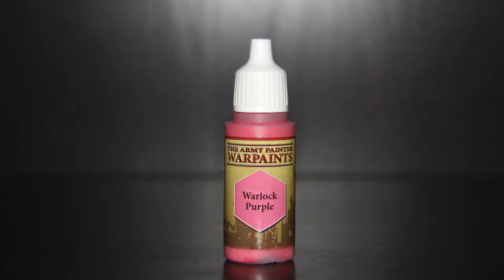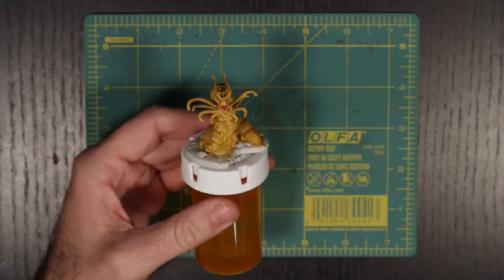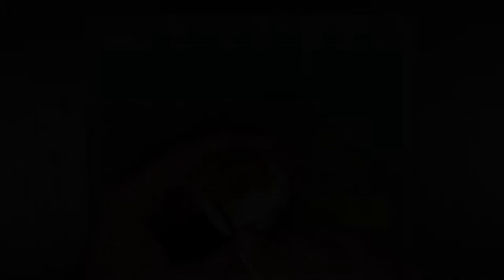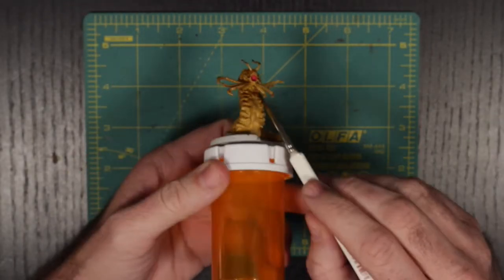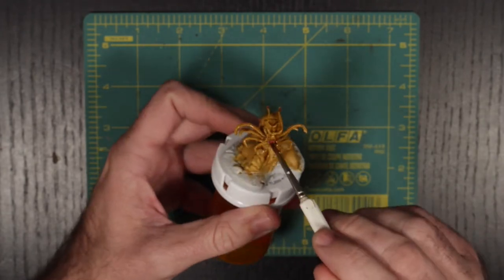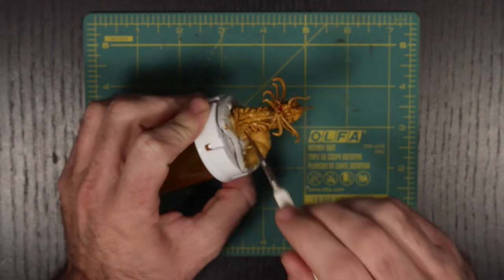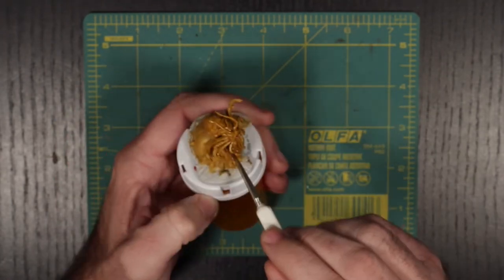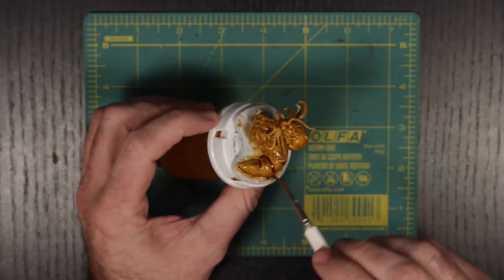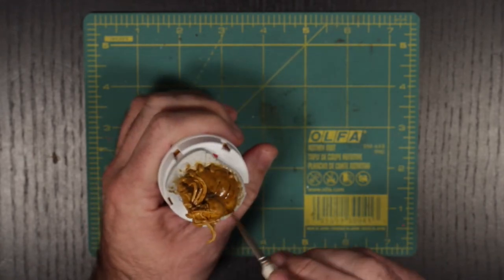For the mouth of the crawler, I mixed Army Painter's Dragon Red and Warlock Purple until I got a tone that I was happy with. Once all of that is dry, we are going to bring back our Seraphim Sepia and use it to shade the body as well as the mouth. Once this went down, I thought to myself: see? That's what you were supposed to look like.